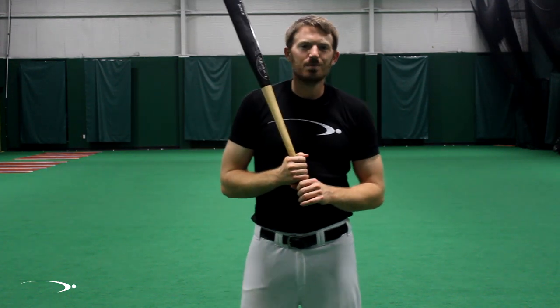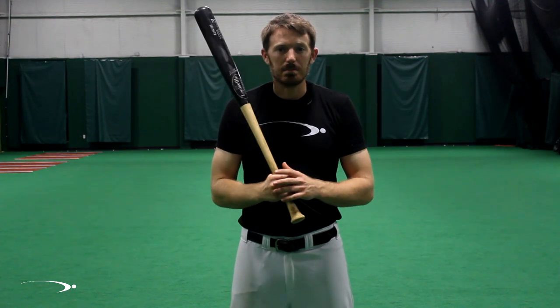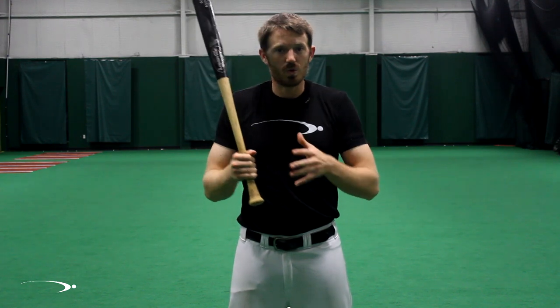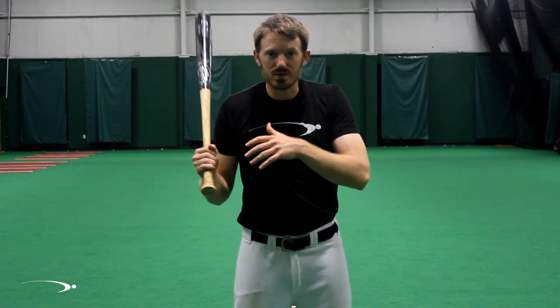Hey guys and welcome back to ProSpeed Baseball. One of the most controversial subjects in baseball or hitting instruction is squashing the bug. There's tons of instruction out there saying that it's completely wrong. Well, is squashing the bug completely wrong? Is there a place for it in hitting, or is it a tool we can use to begin to learn how to use our hips to create speed in the swing? Those are exactly the questions I'm going to answer in this video.